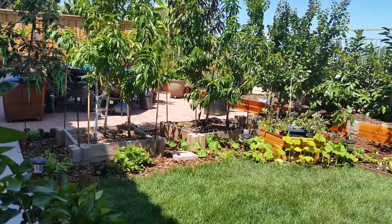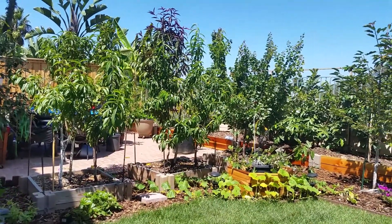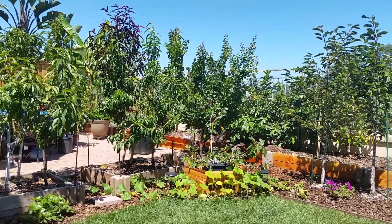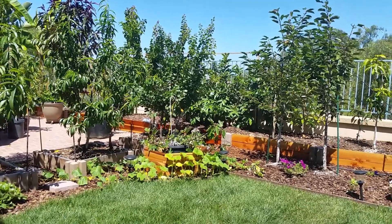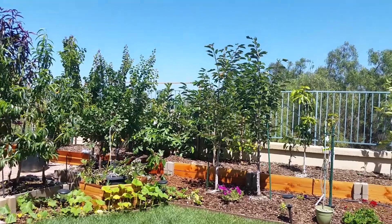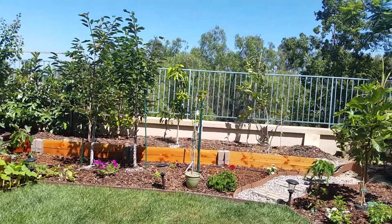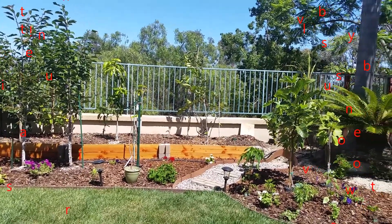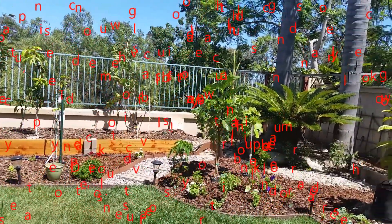Well, that'll be it for now. Most of the trees that I have growing in my backyard orchard are fairly young. I'll be posting videos on a regular basis so if you'd like to follow along as they mature, please consider subscribing to my channel. And don't forget to like this video. As always, stay safe, grow your own, and thank you for watching.